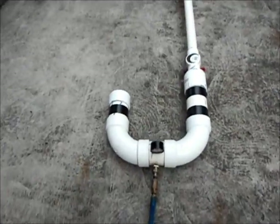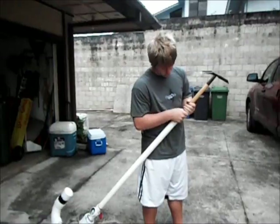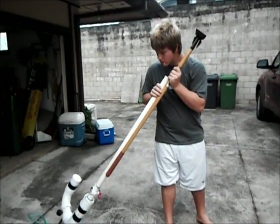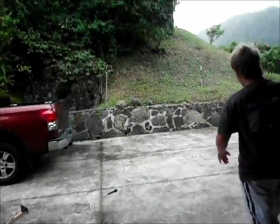I'm going to show you me shooting it now. I pressurized it to 80 PSI.